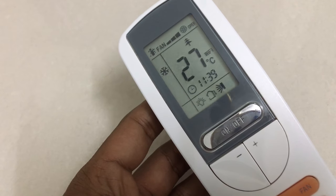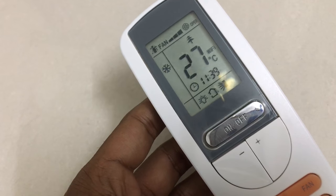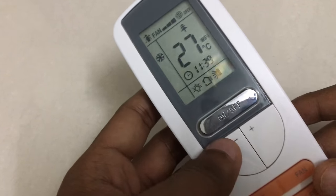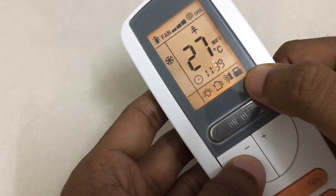Hey guys, in this video we'll take a look at how to lock and unlock your Bluestar AC remote. The procedure is pretty simple — all you need to do is hold the minus and the plus button together. You will see the lock icon on the bottom bar.